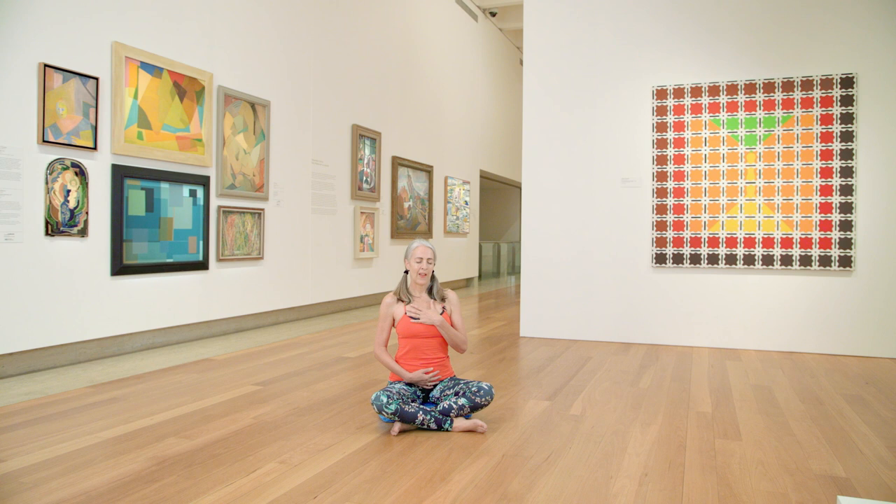You might feel like taking in another deep breath in and a big sigh out.